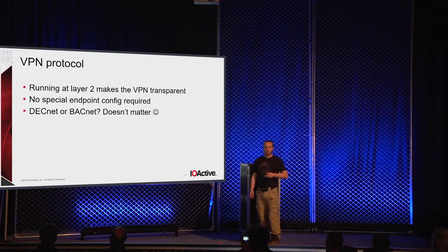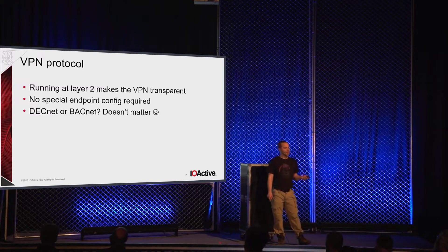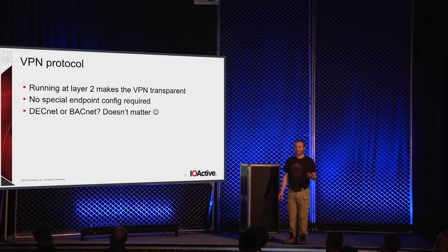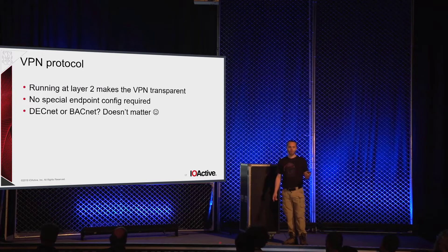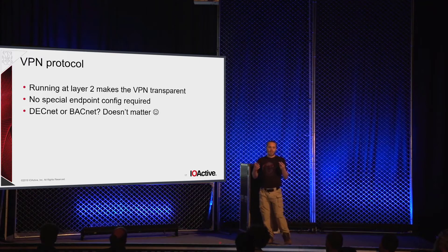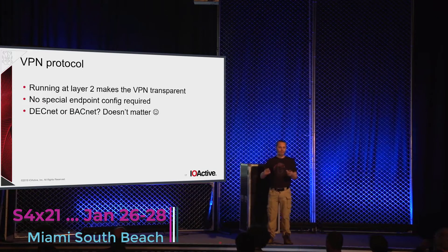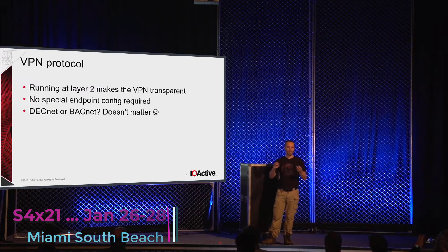Since it's running at layer 2, this makes the VPN transparent to whatever you're running over it — no reconfiguration of the endpoints. It doesn't matter if you're running DECnet or BACnet; you can put anything you want over it as long as it has Ethernet frames and it will fit in transparently. Both ends of the link think that two of these units paired back to back are an Ethernet cable. You provision the destination IP addresses, provision the keys, deploy it, and forget about it.